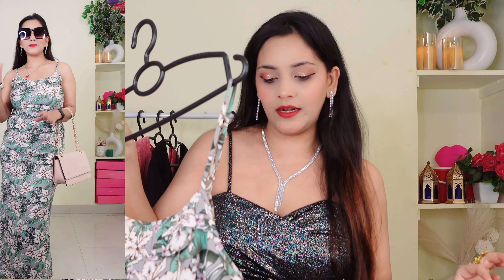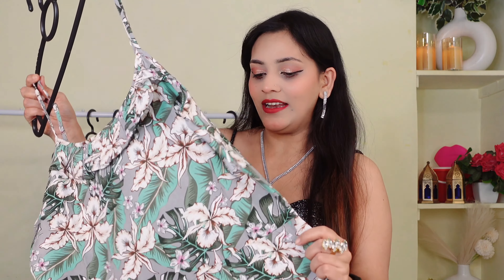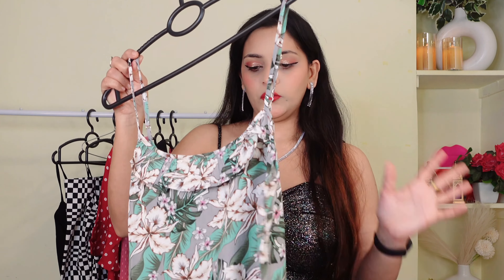I will show you on the side. It looks good for reference. There is a zip which is very good quality. I bought it in M size and you can buy it in all sizes. So this was the second outfit — a dress — and I highly recommend it.